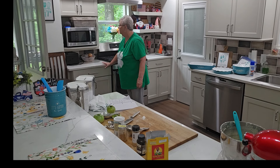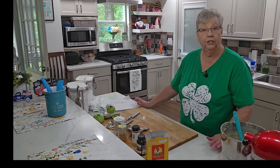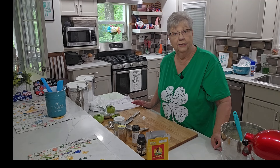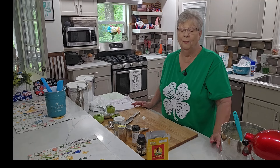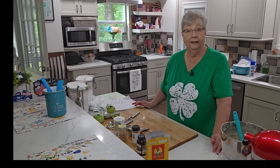Look at this cake — I'm ready to put it in the oven. We have our oven preheated to 350 degrees and we want to bake it for 70 to 75 minutes. I'm going to set a timer. Alexa, set a timer for 70 minutes. I'll check it with a skewer, and if it comes out clean, it's done.